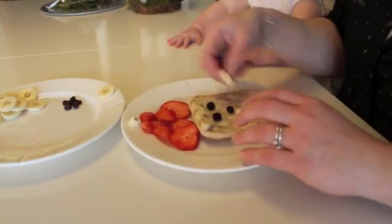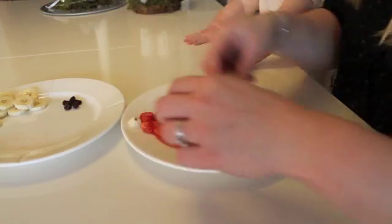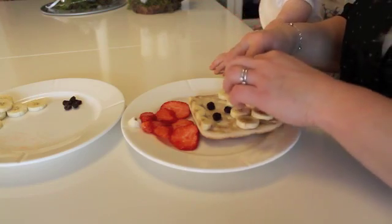She really wants it. You're gonna get it, I promise. Crazy girl.